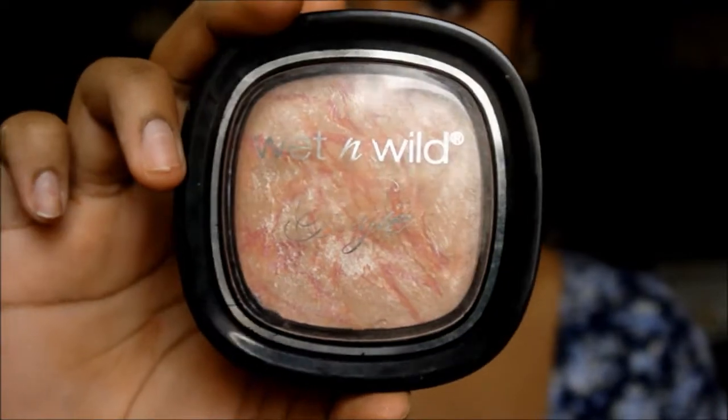For a soft highlight, I'm taking this rose gold champagne color from Wet and Wild and using my fingers to blend that on the highest points of my cheekbones, as well as the tip of my nose and my cupid's bow.